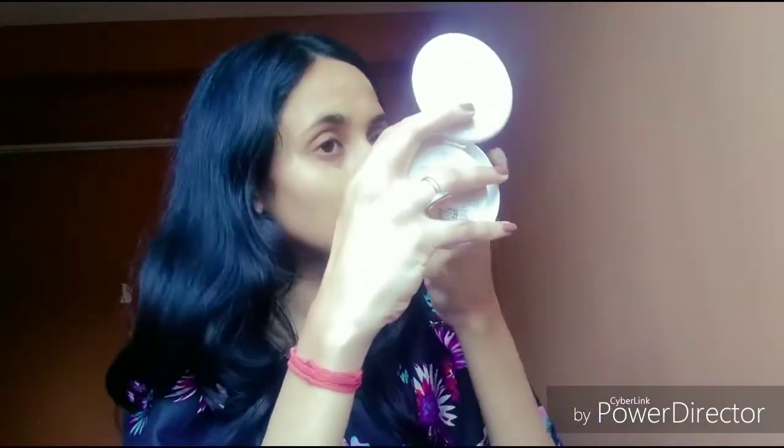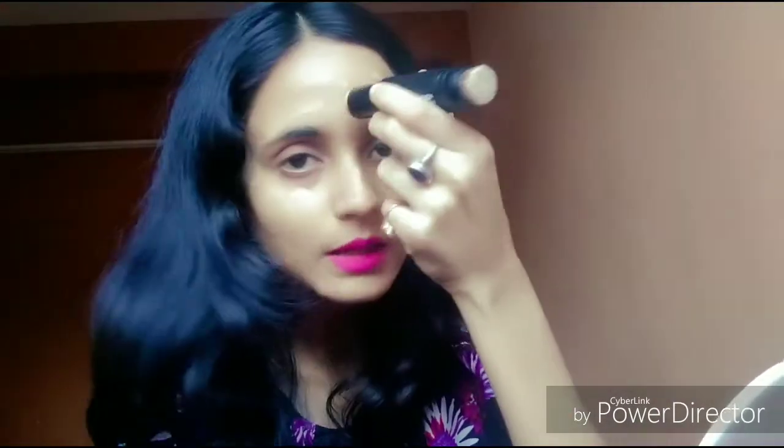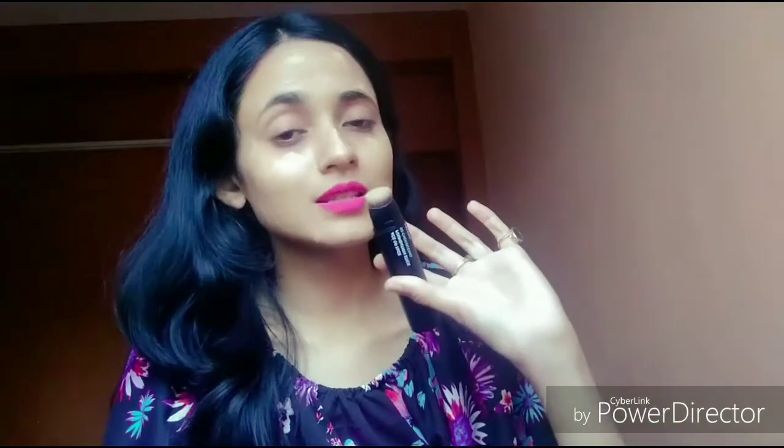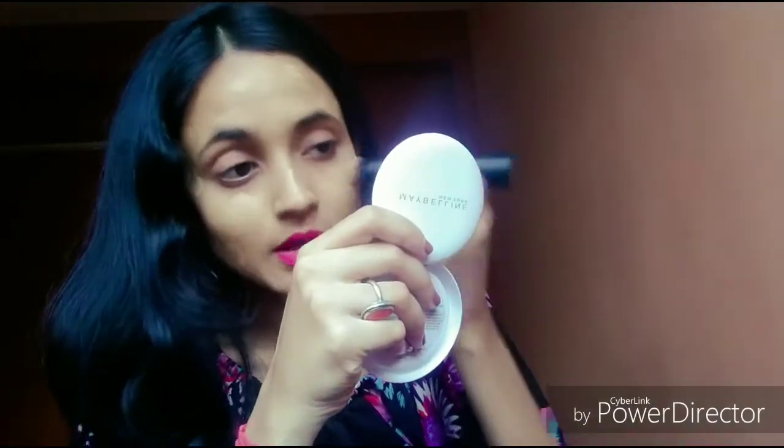I have already applied it on my face, so now let me blend it with the brush that comes with it. It is a very good quality brush. This is one of the best features of this foundation stick — if you need to carry it, you don't need a separate brush because one is already built in.